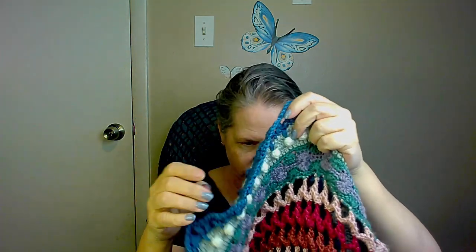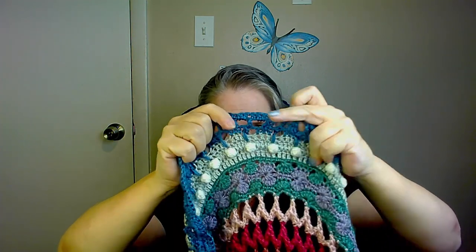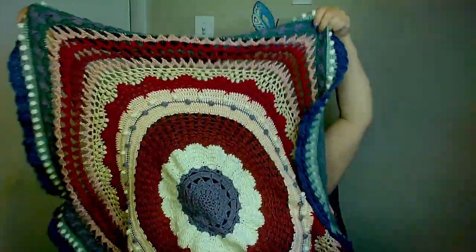There were three rounds in October's clue and it is this gorgeous blue that I chose. So I did the three rounds — it's so pretty. Like I said, this is getting very, very big and it's very, very gorgeous and pretty.